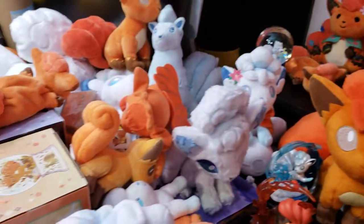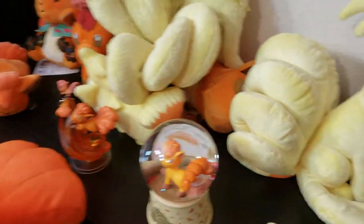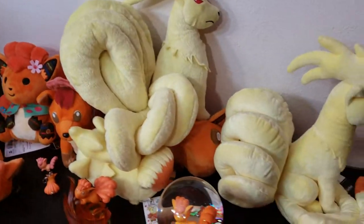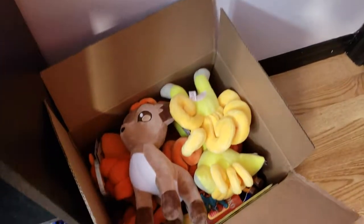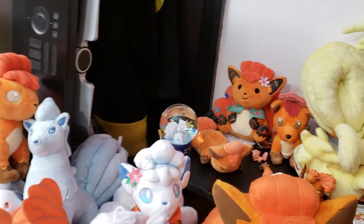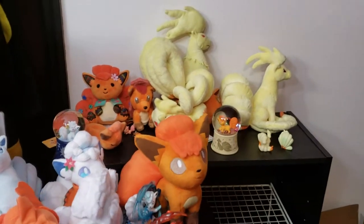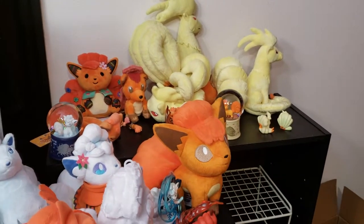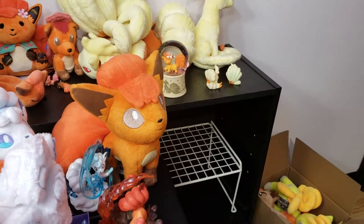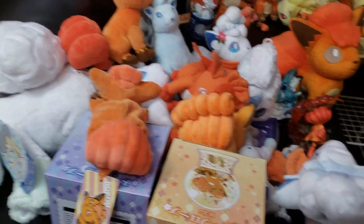I think that's pretty much everything. I've gone over all of my items that I haven't already shown you. Hopefully I can get this all organized and combine my collection with the one that I purchased down here, and have a nice neat little Vulpix corner. The only other item I don't have shown here is my Alolan Vulpix that came with my Lily figure, but I put that in my Lily figure video. That's my entire Vulpix collection, spread out into four videos.